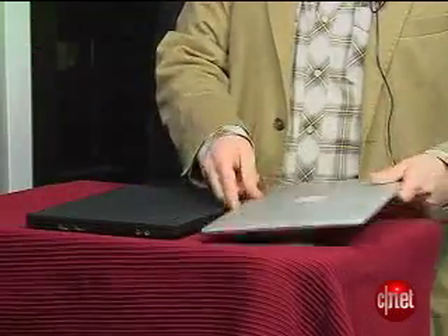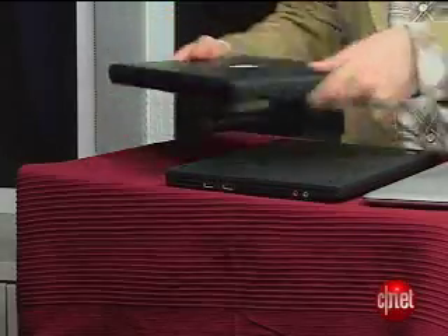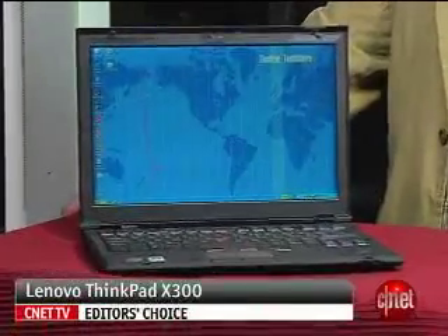Now, despite the comparisons to the MacBook Air, when you look at the two systems side-by-side, you can see there's actually a pretty big difference in how thick they are. A more apt comparison might be the original MacBook, which is a pretty good dead ringer for the X300 in both size and thickness. I'm Dan Ackerman, and that is the Lenovo ThinkPad X300.